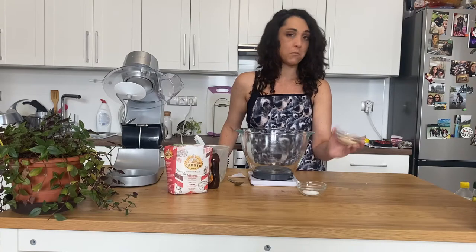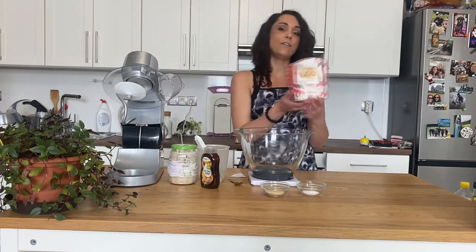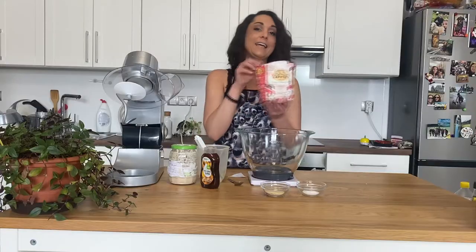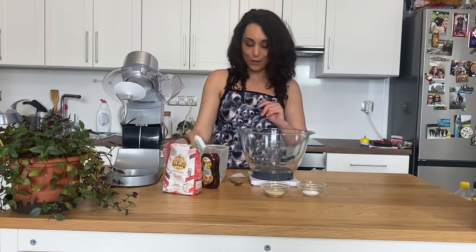I prefer to use brown sugar, but if you want to use white, you can. The last thing you are going to need is some bread flour — 500 grams. I like to use Caputo; I find it's one of the best ones, but it is totally up to you what you want to use.